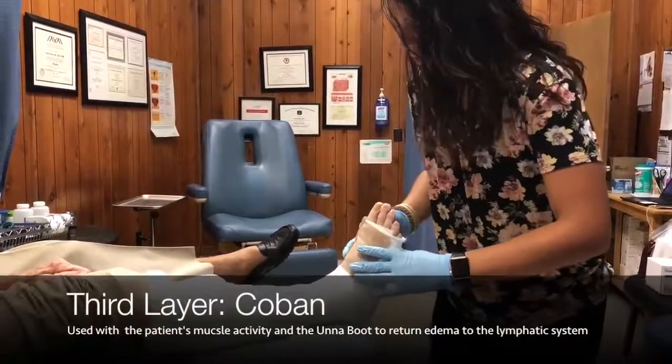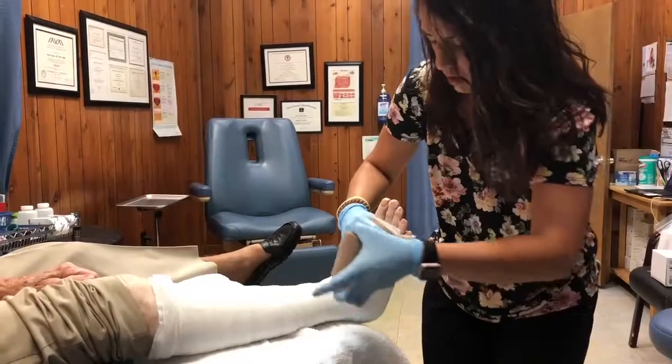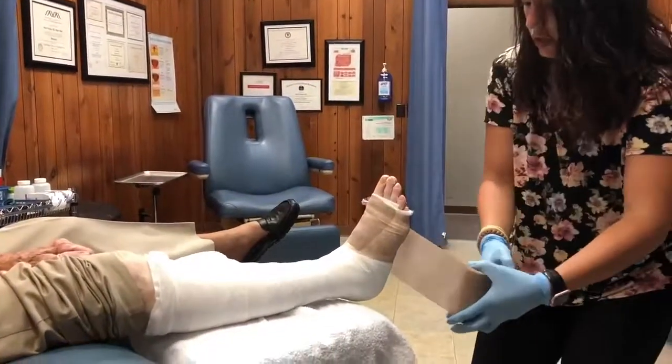And this last layer is known as a coban, and it is used with the muscles, as well as with the unaboot in conjunction to aid with getting the edema back into the lymphatic system.